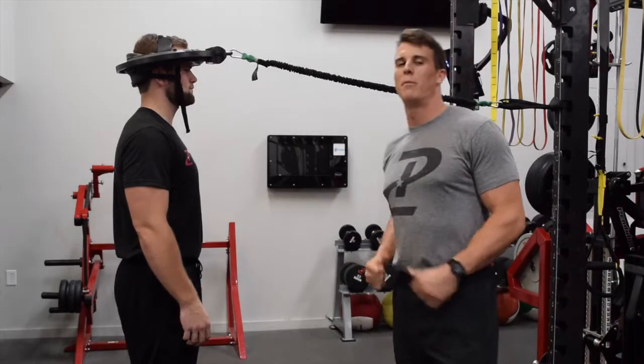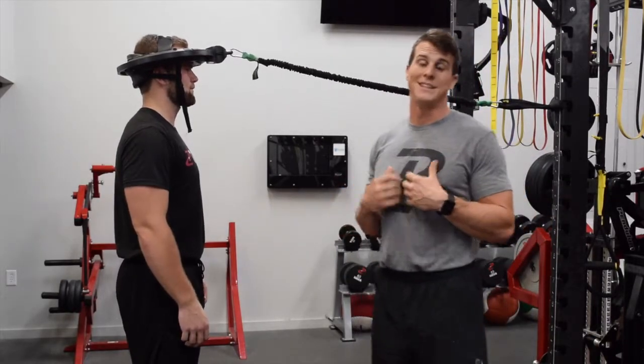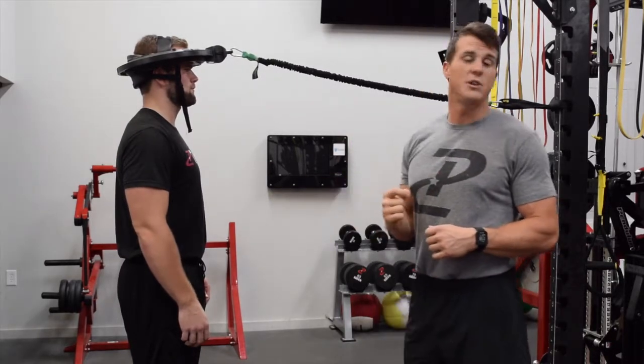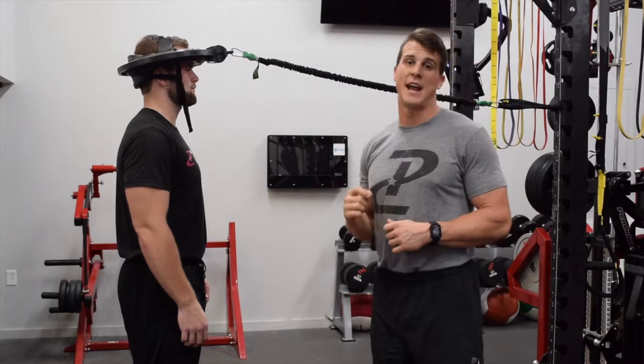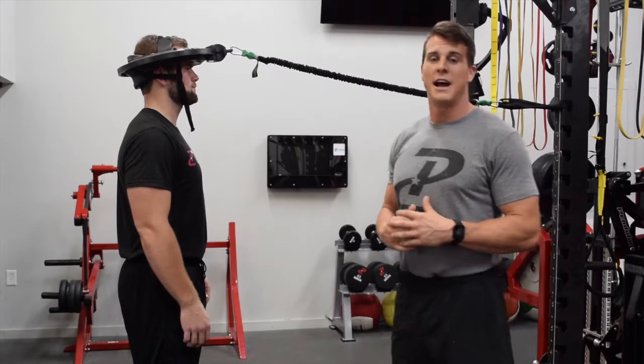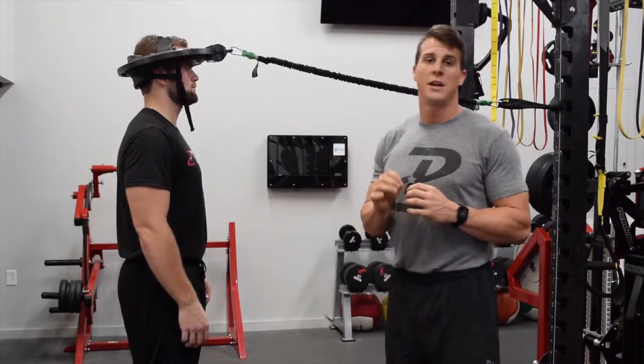Hey, welcome back. We're going to show you our most advanced Iron Neck exercise that we do with our athletes — the 360-degree turn with 90-degree looks left and right simultaneously. First off, you've got to make sure that your athlete can do this coordination-wise, and second, you're going to be very detailed in what you're looking for.